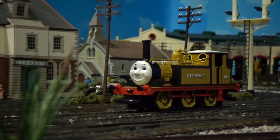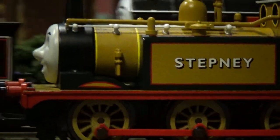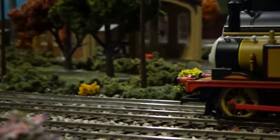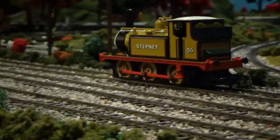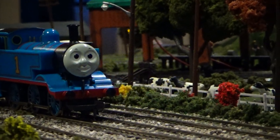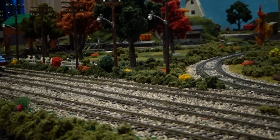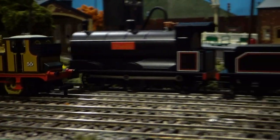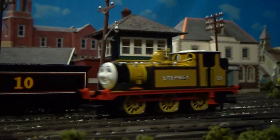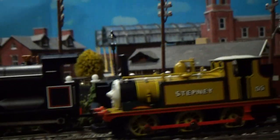Let's give him some juice. Look at that — he runs so well and he goes so smooth. Here's his top speed. He's not very fast, but terriers weren't very fast either, were they? Here he goes past Thomas. I can't run him around the whole layout because he's going to take forever to come back, so we're just running back and forth. There he goes, backing up. He's very quiet, which I like. He's my go-to when I'm running engines at night because you don't want to be loud — Stepney's the go-to because he's very quiet.